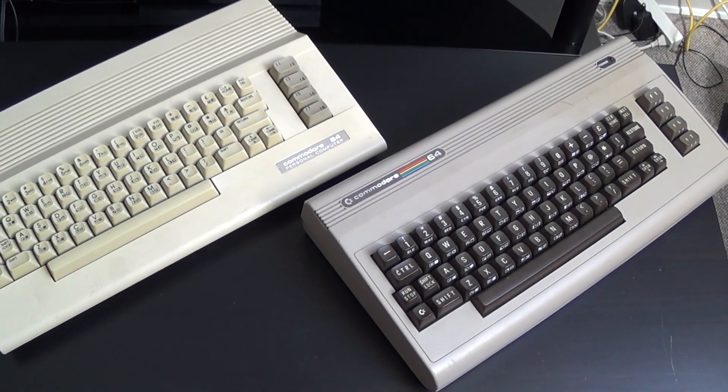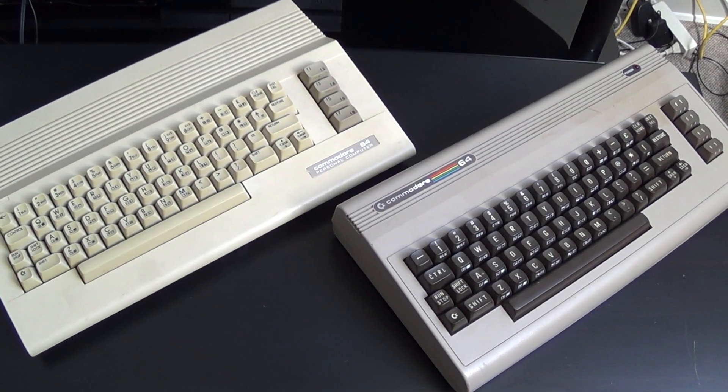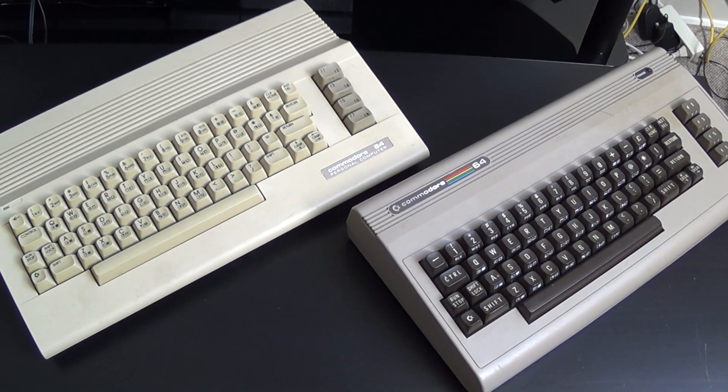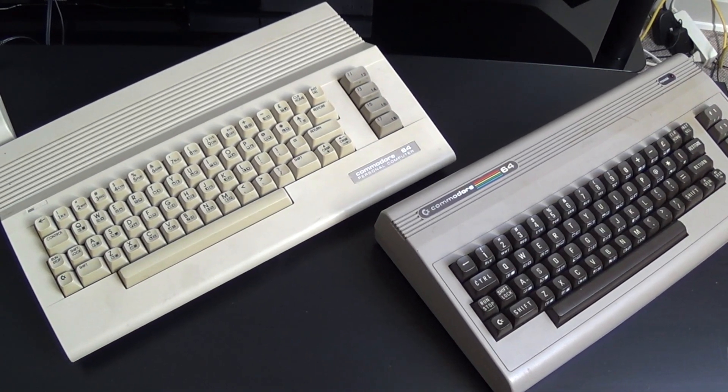Hello people. This is a quick video to show you guys how hot a SID chip gets in different versions of C64 motherboards.